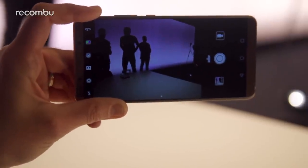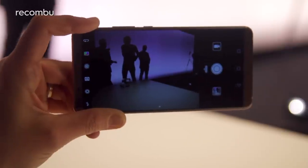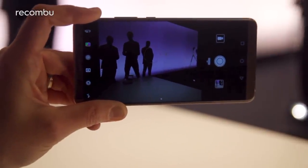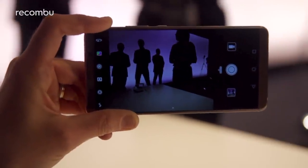There's also a new 4-in-1 hybrid focus system driven by an advanced dual image signal processor, combining laser, depth, contrast, and face detection focus to immediately lock on to your subject and keep it sharp no matter the conditions — with full motion tracking as well, so we're expecting good results.